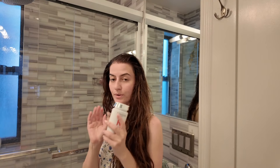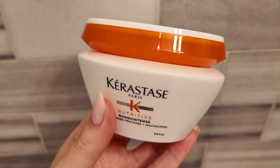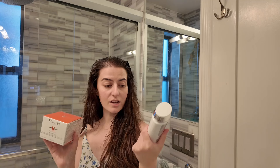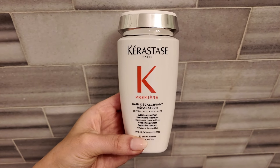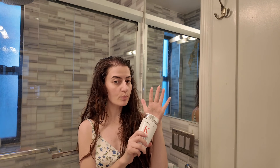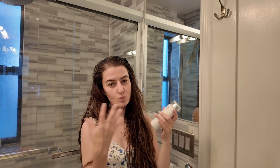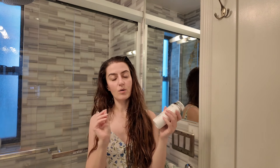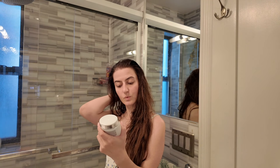I shampooed and conditioned with Kerastase products. It's actually the first time I'm trying the new Premier range. I picked up the reparative shampoo — it helps with buildup, strengthens the hair, targets damage, and leaves it silky and shiny but not oily. I have high hopes for this one, and I love Kerastase because they are all sulfate-free.